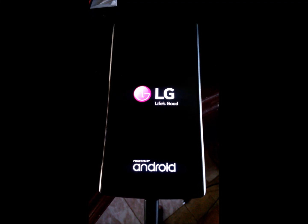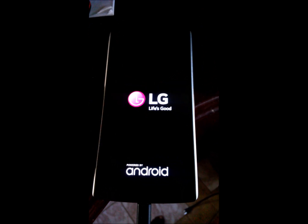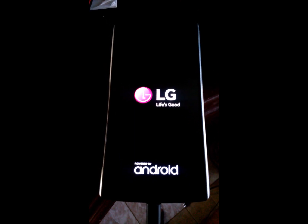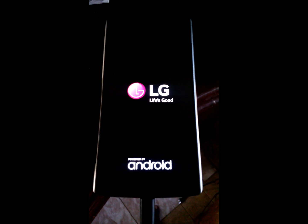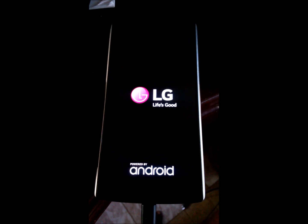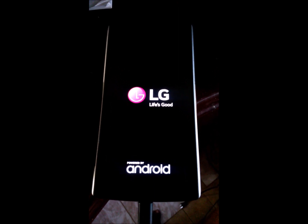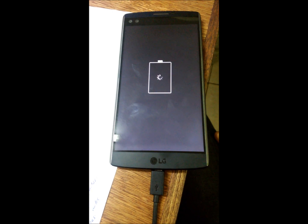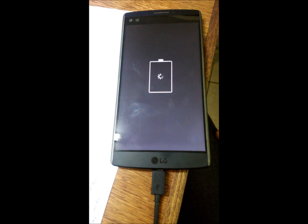I want to talk about my LG V10 — what happened to it. It is now stuck in the boot loop stage, also called the screen of death or green screen. As you can see, it is stuck on the LG screen. I plug in the charger but it's still not moving, and unplugging doesn't help either. The only time it moves is when you remove the battery and put it back in. Once it restarts, it's stuck again — sometimes on the LG screen, sometimes the T-Mobile sign, sometimes the battery screen. It's just not going anywhere.